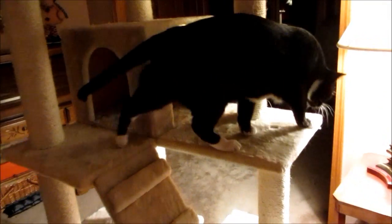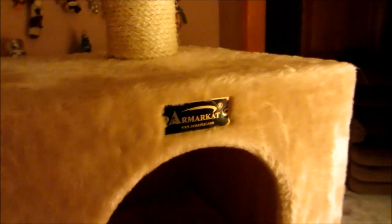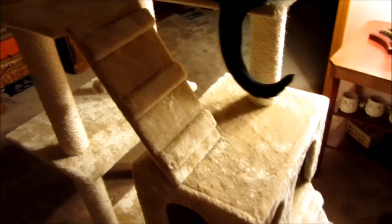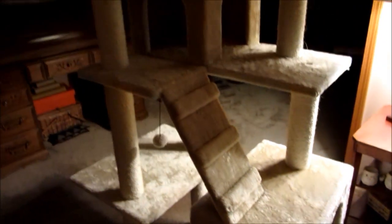Hi everyone, this is Cody and in this video I'm going to be doing a review of this cat tree from Armar Cat. I don't know if that's how you say it, but there's their website, and while my cat's on it, let's get started with how to set it up.